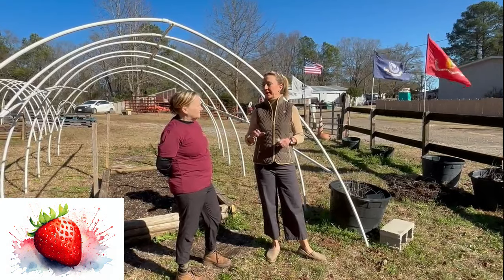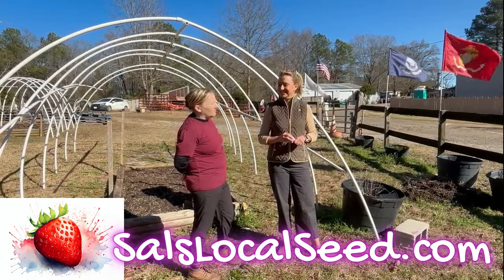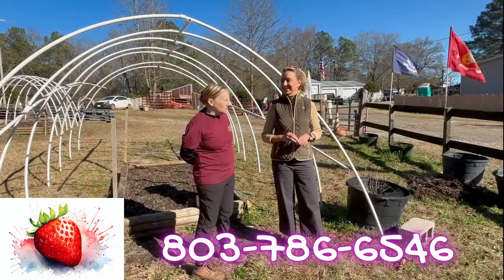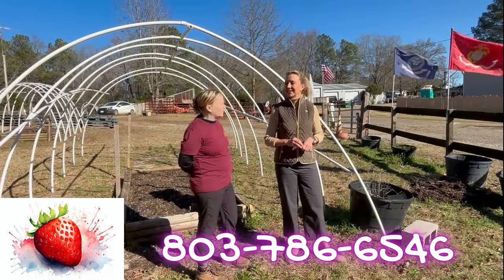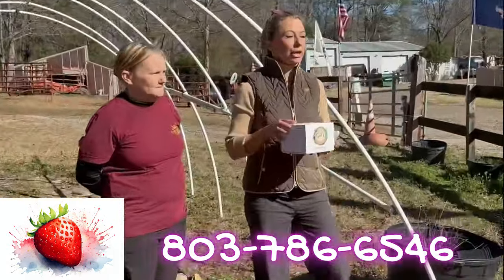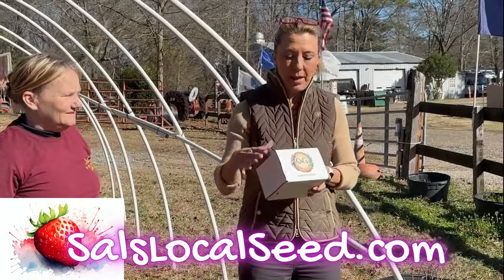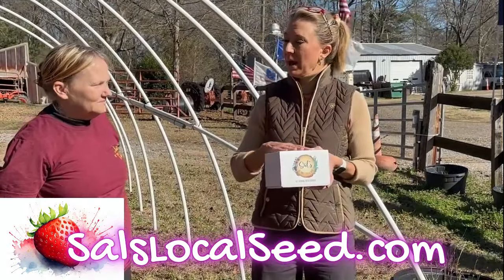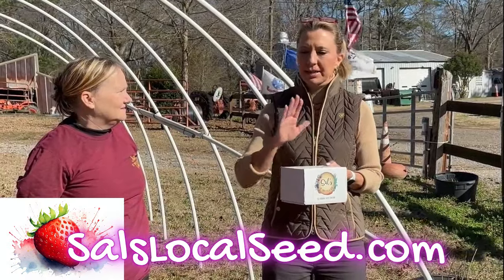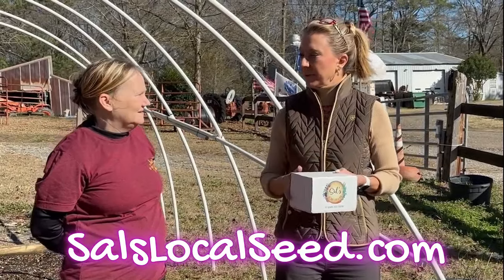Give people the information on where they can find you. I am at salslocalseed.com or growyourgardenwithsal.com — they'll lead you to the same place. Our phone number is 803-786-6546. And about these boxes: if you don't even want to make a trip out here, or you live somewhere else and you're watching this video, Sal will mail this box out once a month. We've had sugar cane recently, we've had asparagus, and strawberries.